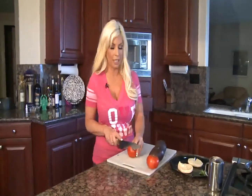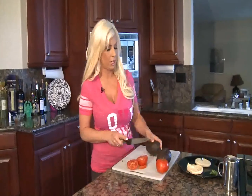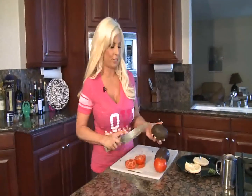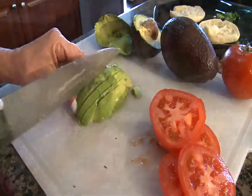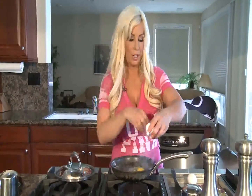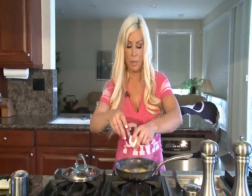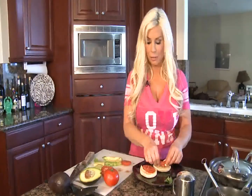Thank you for joining me today on sexycooking.net, and we are going to make another version that is vegetarian for you. Now we are going to make our vegetarian version of Eggs Benedict — we just need a few slices of tomatoes. Some people call this California Eggs Benedict also. And we are going to get a few slices of avocado too. You can also do this with egg whites if you wanted to, and it would make it even healthier. For our vegetarian version, we are going to go ahead and put a few slices of tomato and avocado.